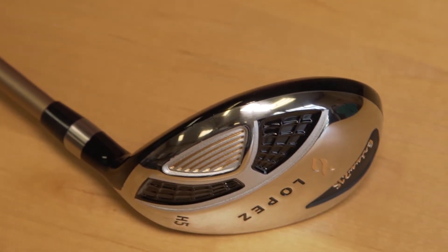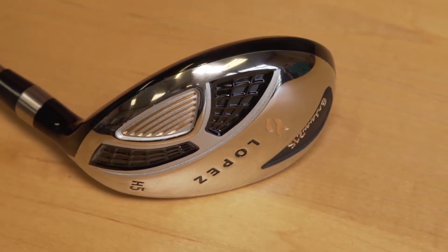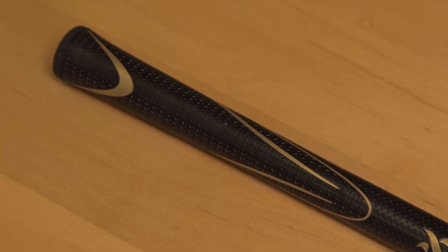The lightweight ladies flex graphite shaft is engineered to provide maximum club head speed for superior distance and complete accuracy. The Lopez non-slip soft cushion comfort grip provides exceptional cushioning and a tacky feel for superior performance.